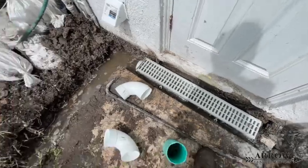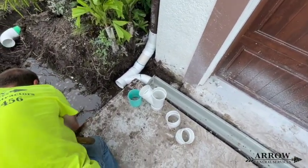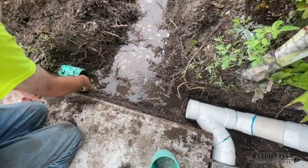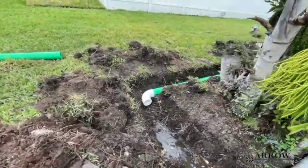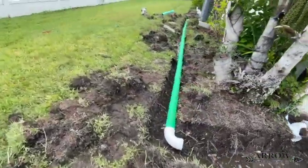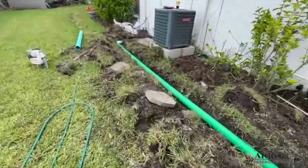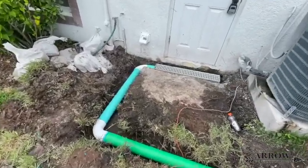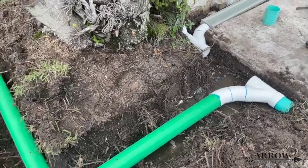We're going to be connecting the channel drains across this driveway and a gutter downspout drain. There's an existing SDR-35 PVC mainline that was installed here with an old channel drain that was just on the side of the driveway, but it wasn't doing anything, so we removed that. We cleaned out that line, made sure it was clear, and we're going to tap our new lines and new drains into that main line.